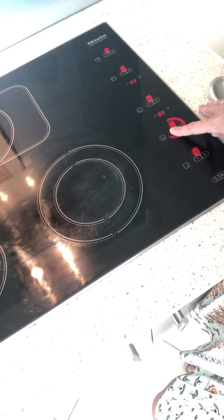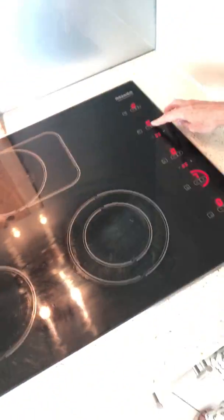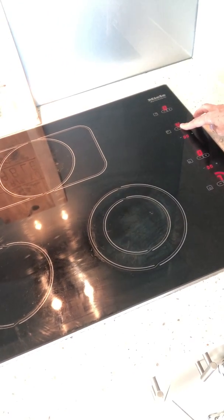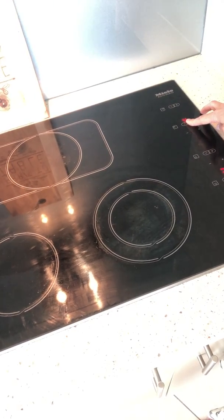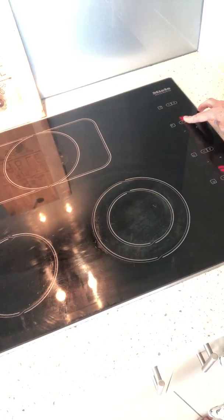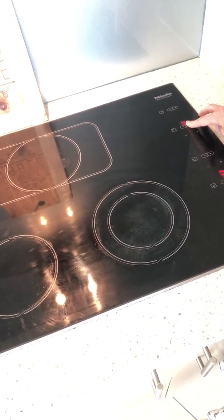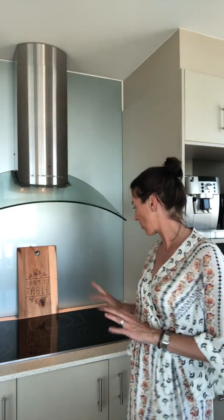You can turn it up to 12, or turn it down again. You can see that that's actually activating this one here. When you are done cooking you'll notice that when I turn it off, it lights this one up as well. We'll just let this one activate for a few seconds — you'll notice that when I turn it off it's actually going to leave a heat element light on the right hand side up.